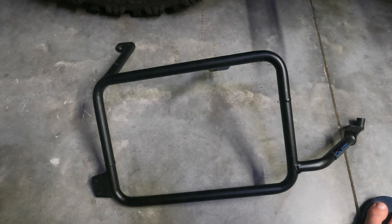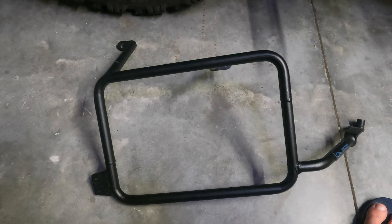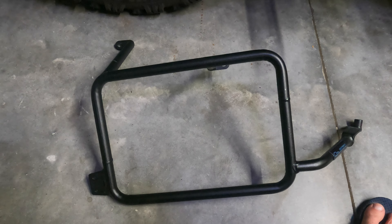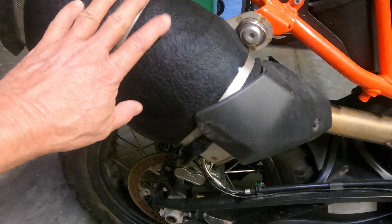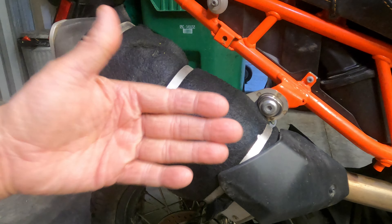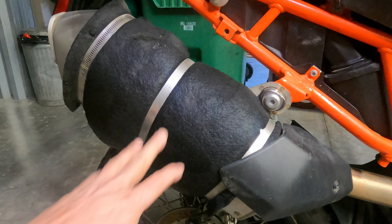The Outback Rack System comes in several different configurations. One of them is asymmetrical, one is symmetrical. I opted for the asymmetrical one, which means the non-muffler side will be closer to the bike, and this side will stick out to clear the muffler system.